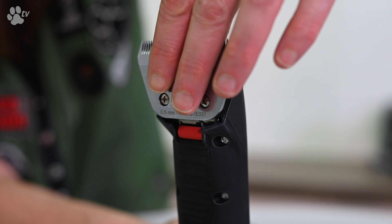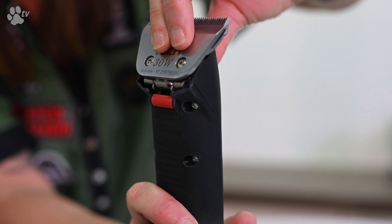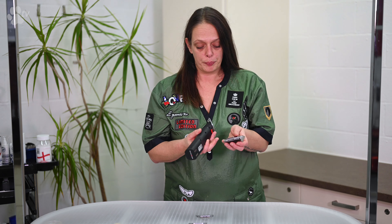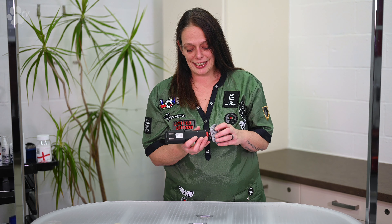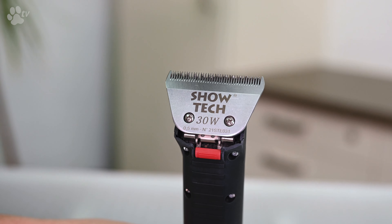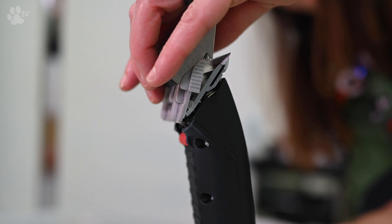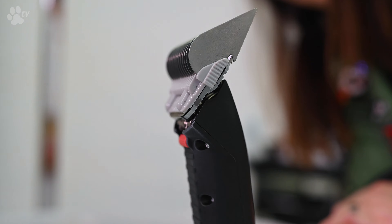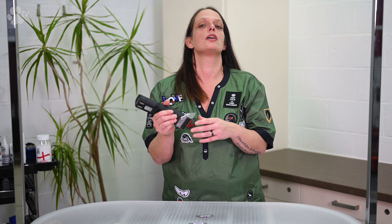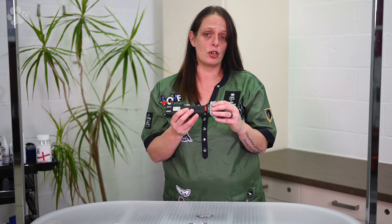First of all, I put the blade on the clipper and turn the clipper on. Don't start the clipper when you attach the snap-on-comb. You put the snap-on-comb and click the two hooks under the blade — it's really easy. Just be sure the two hooks are under the blade and pull the snap-on-comb over the blade. Check that it is definitely clicked on, because if you start clipping and it's not clicked correctly, the snap-on-comb will come off. So be sure before you start clipping.